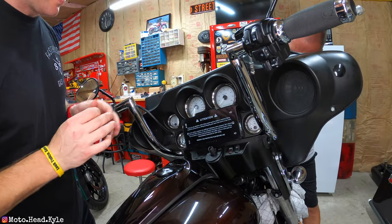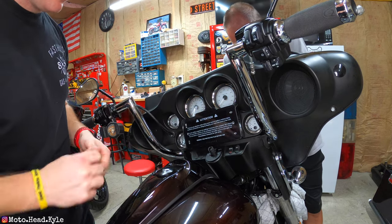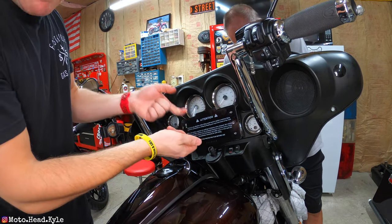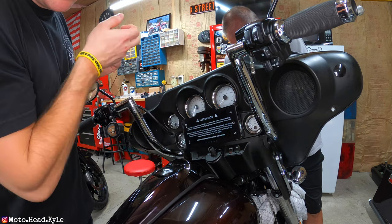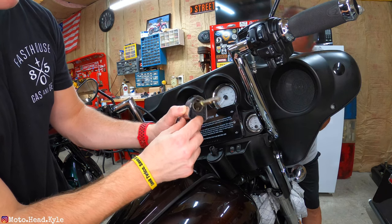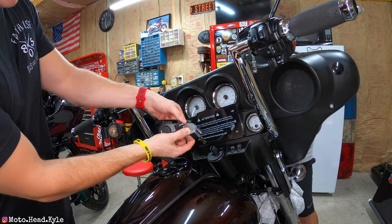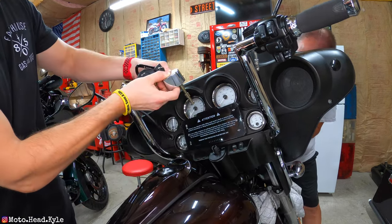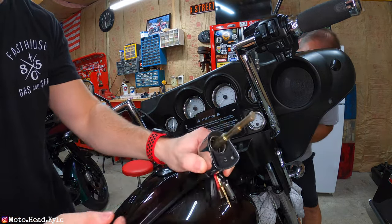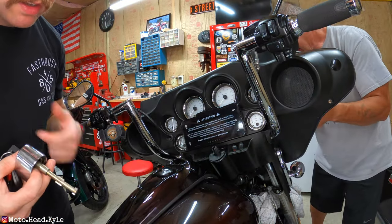One thing worth mentioning: you'll need to pull your ignition. The easiest way is to turn it all the way to the right — there's a tab on the bottom of the ignition — and pull it straight out. When you go to put it back in, just reverse the process, and be careful because there's a spring on the ignition to make sure that stays in.